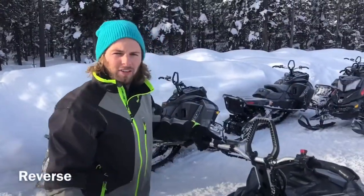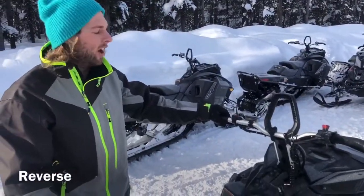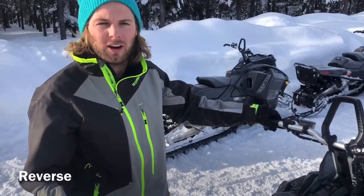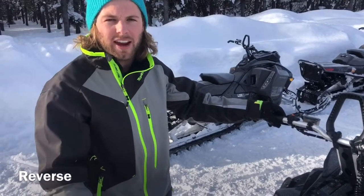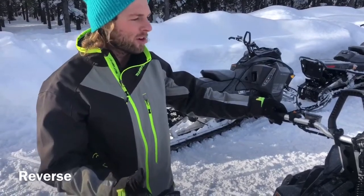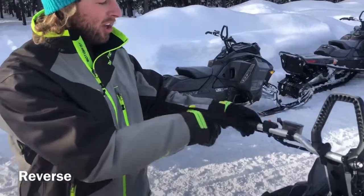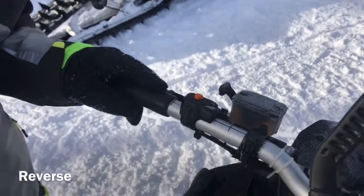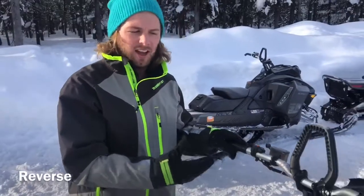All of the snowmobiles are equipped with reverse. You only really want to use it when you're on hard-packed snow like a trail or parking area — otherwise you'll just spin the track and get it stuck. To put it in reverse, once you've started it just hit this orange button again. You'll hear the machine rev down and start to beep, letting you know it's in reverse. Then just give it throttle and you can back right up, but make sure you're using it in the right conditions.